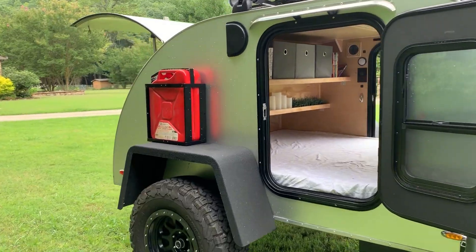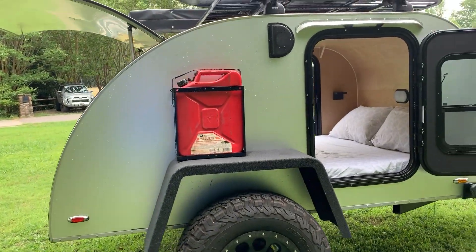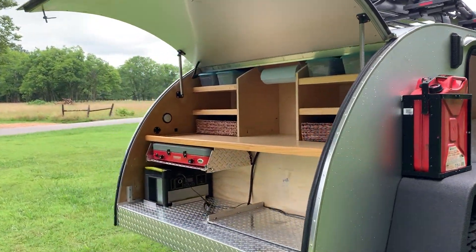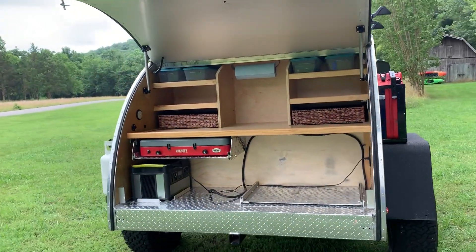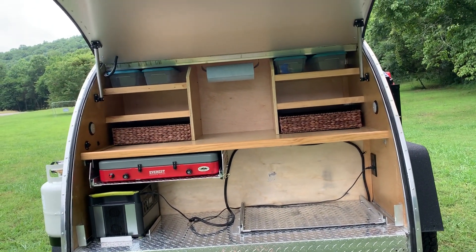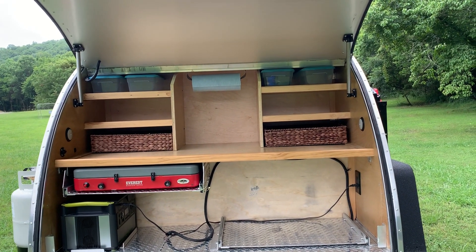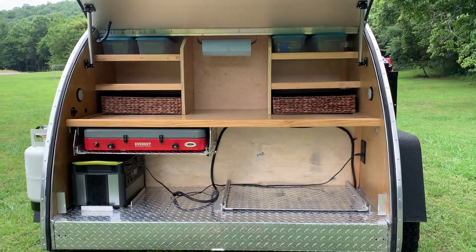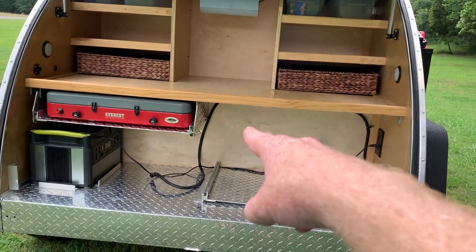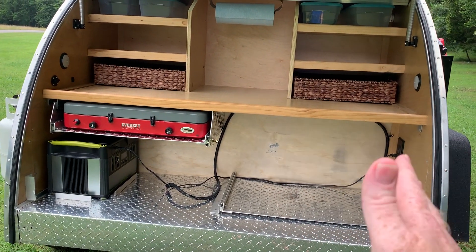Moving around the exterior, there's another gas can on this side, and then moving back to the galley. I put some baskets in — I found some baskets that fit really well in the galley along with some holders for additional items. What is great about this particular galley is that I put 14 gallons of water over here, but you can also put a fridge or a cooler, either one.